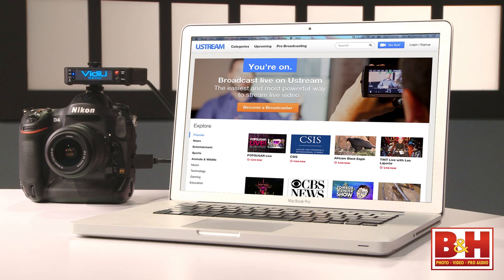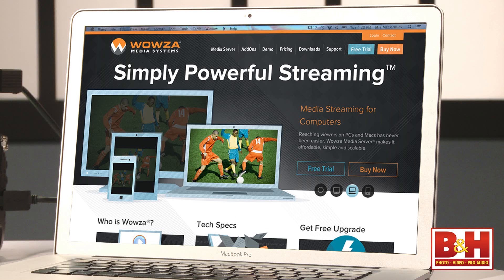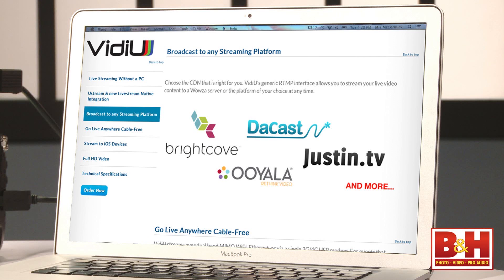According to Teradek, Video will work with networks like Ustream, the new Livestream, Justin.tv, and any WowZA server or RTMP platform of your choice.